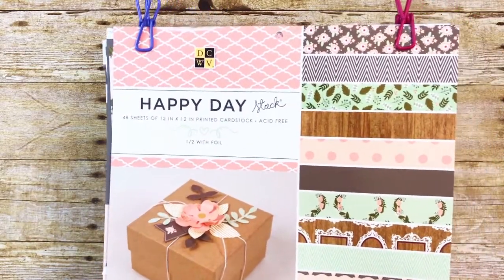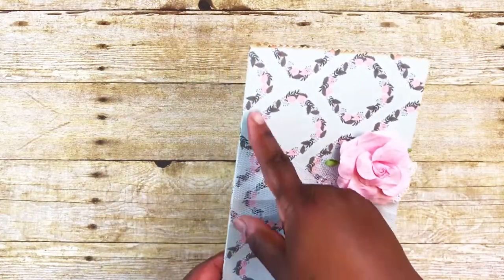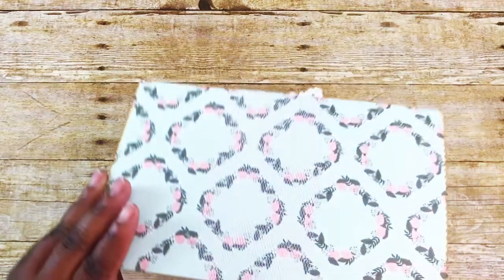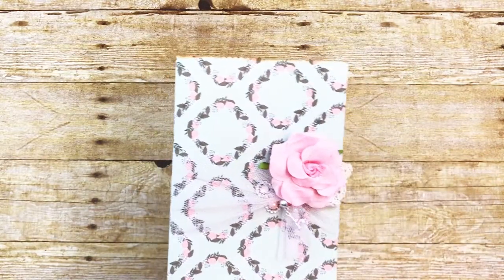My entire swap, including the handmade cards, all comes from this stack of paper. I scored at six inches and then again with a half inch on the ends, and just folded my bags on the end because I didn't want the seam down the back or front.